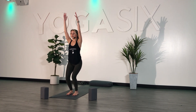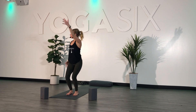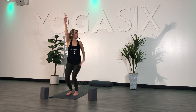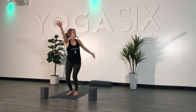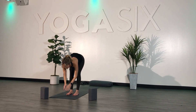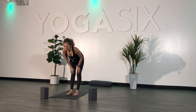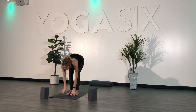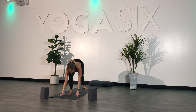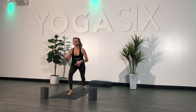Exhale — open arm, twist to the right. Inhale, back to center. Exhale, open arm to the left. Inhale, back to center. Exhale, fold forward. Inhale, half lift. Exhale, fold. Plant your hands, step your left foot back. Look down — make sure you have heel-to-heel alignment. And then lift your chest — Warrior One.